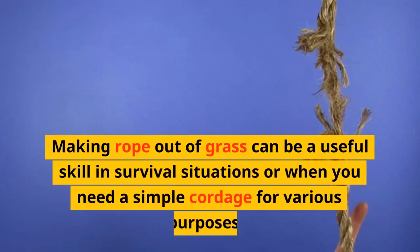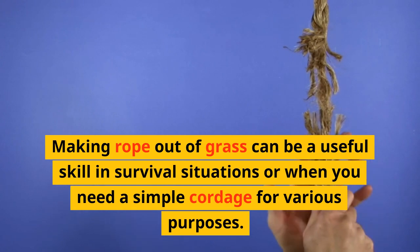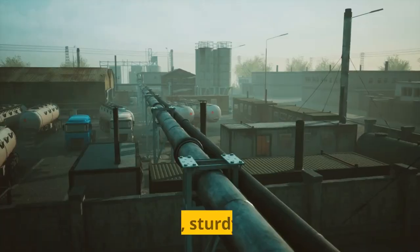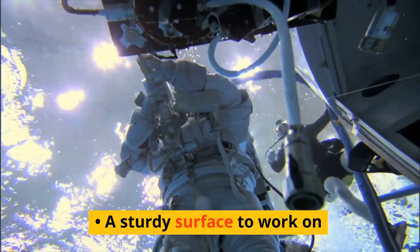Making rope out of grass can be a useful skill in survival situations or when you need a simple cordage for various purposes. Here's a basic method you can follow to make grass rope. Materials needed: long, sturdy grass; scissors or a sharp knife (optional); and a sturdy surface to work on.